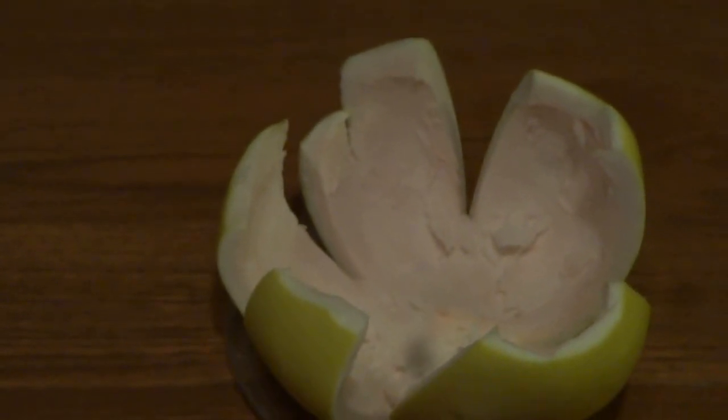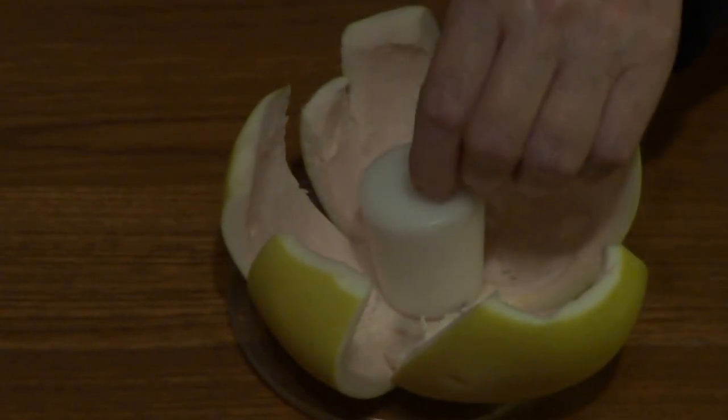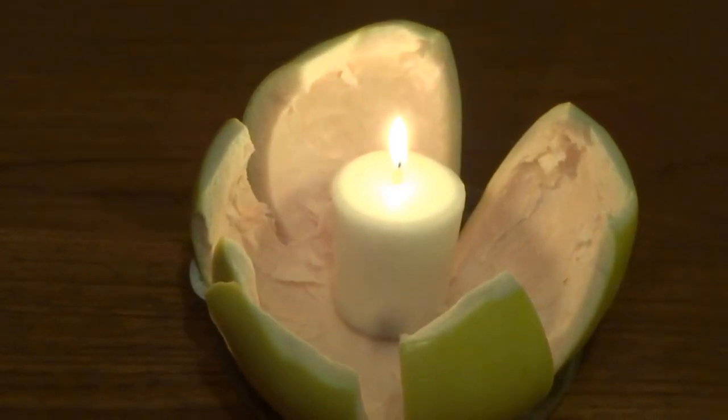Step two: get a candle that will fit inside the pomelo. Enjoy the citrus smell.